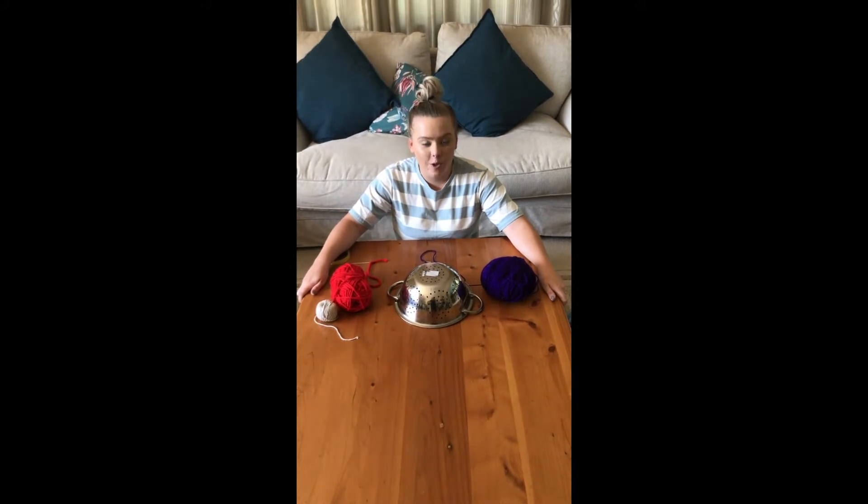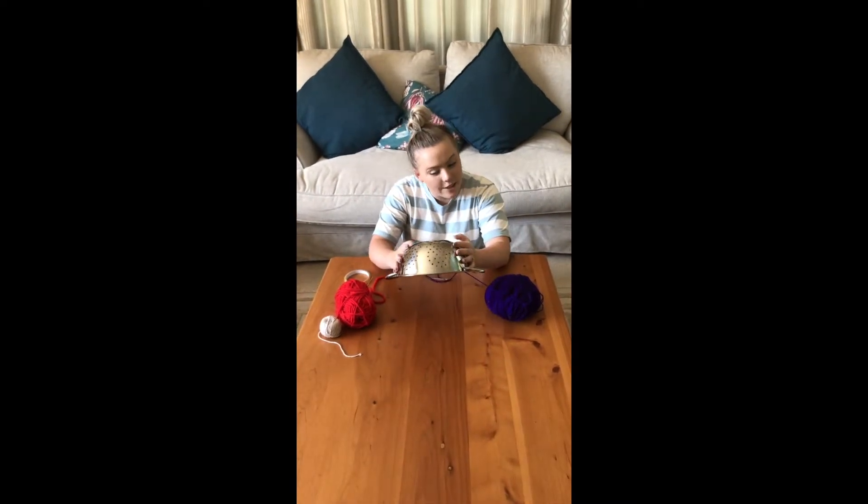Hey guys, you're here with me today — Kiara with Spark Creativity, all the way from Durban, South Africa. We've got a pretty fun activity today using some kitchen appliances, so you best ask mom if you can go get them.